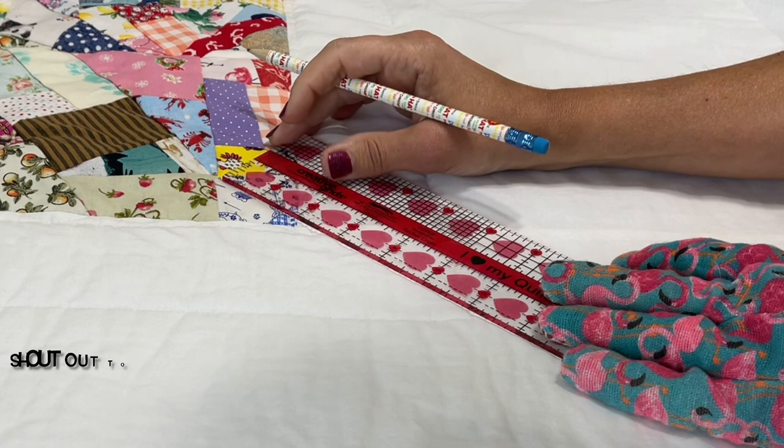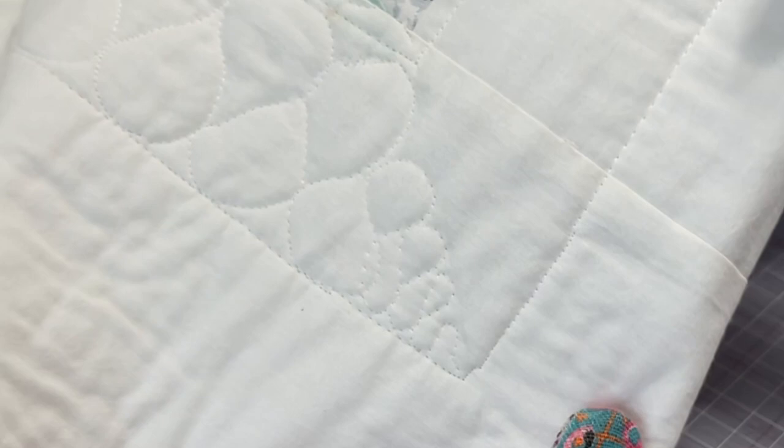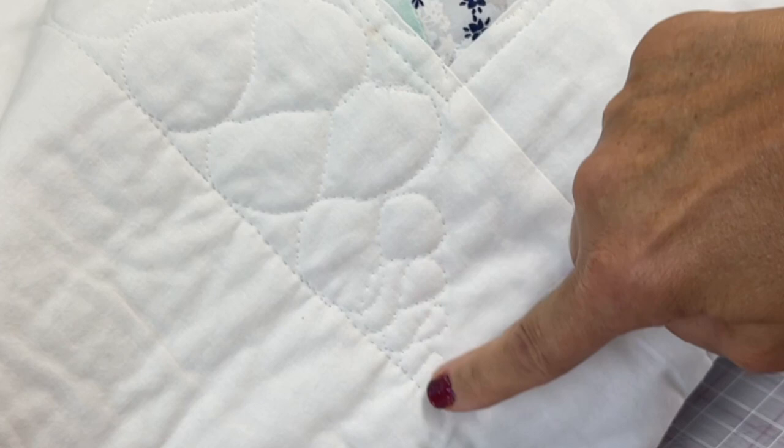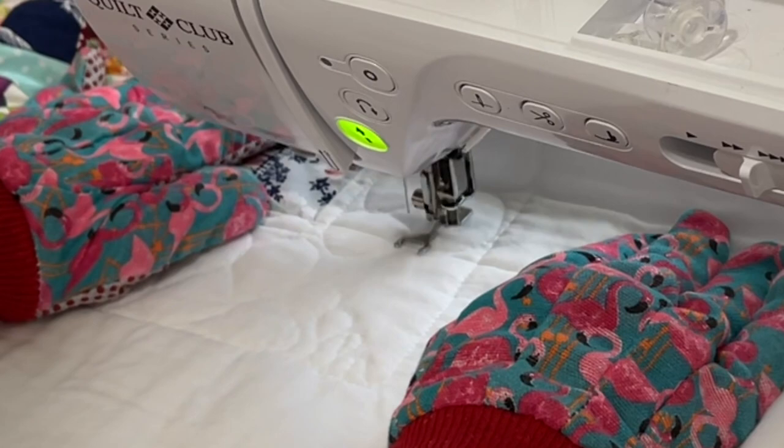With that first initial border I took my pencil and made a light line from the corner out to that two and a half inch border — just a guide to help me for the next step in free motion quilting. You can see here why that line is so important because I go from big ribbon candy to tiny ribbon candy and it helps make everything nice and symmetrical. Here I'm showing you how I went from the larger ribbon candy into the smaller ribbon candy into the corner.